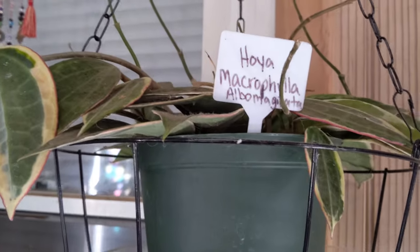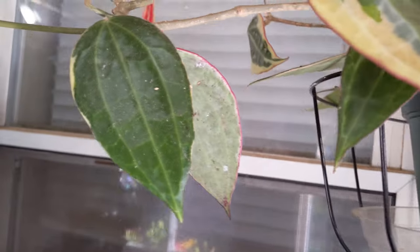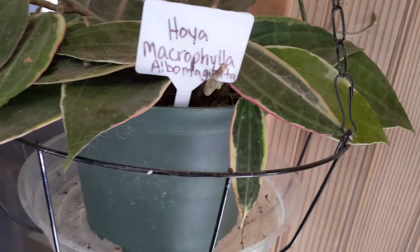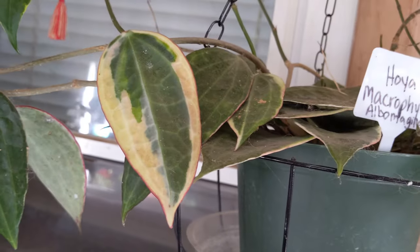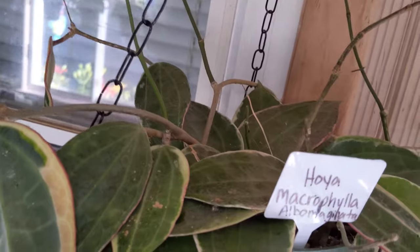Here is my Hoya Microphila Albumarginata, or Latifolia, and she is putting out a bunch of tendrils as well. Very excited to see this plant take off. I just really love these plants and these leaves when they're sun-stressed — they come out with such a pinkish blush. I apologize for the camera angle, but I'm literally holding the camera up off my tripod so you can see them.